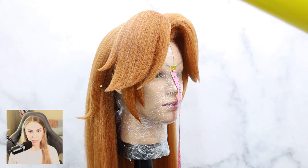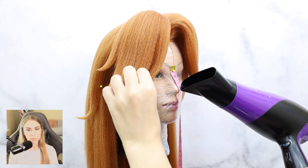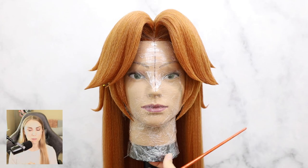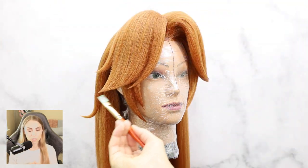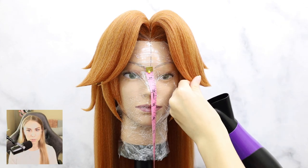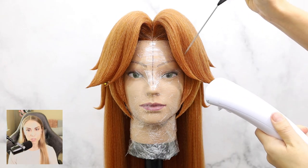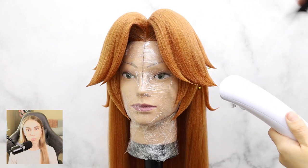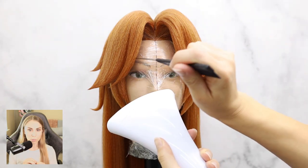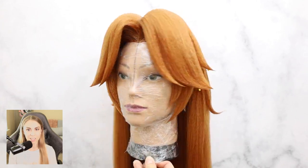Hit it with some hairspray and just clean up those little wisps that are laying around. Saturate it with hairspray, use your fingertips to massage the hairspray into the hair — it's going to keep everything nice and fluffy but clean and pristine. Go ahead and use some glue to clean up those edges and make them nice and sharp. You can also create more depth to your wigs by using steam and your rat tail comb — the heat transfers from the comb as it heats up from the steam, and it'll turn out really nice.